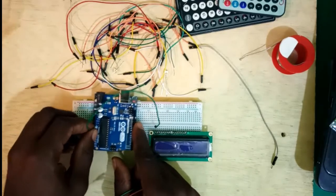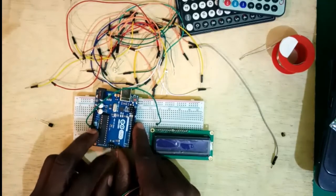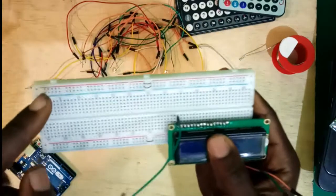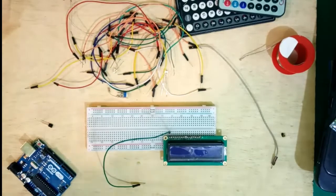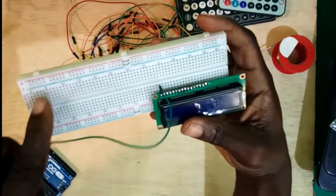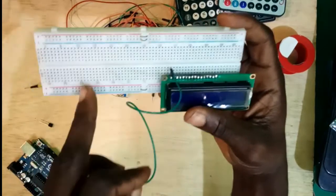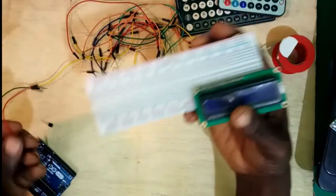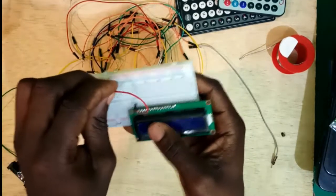We're not going to be connecting all of them individually since there are a few ground ports on the Arduino. Let me explain: on the breadboard, here you have the positive line and the negative line — this is the VCC line, this is the ground line. The vertical pins are connected together, and the horizontal ones are connected horizontally. Now let's start with pin 1 — pin 1 is connected to ground.